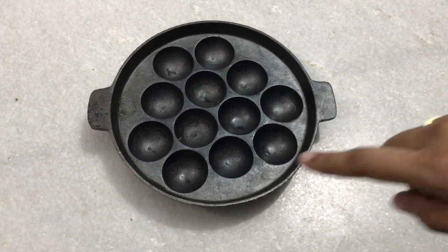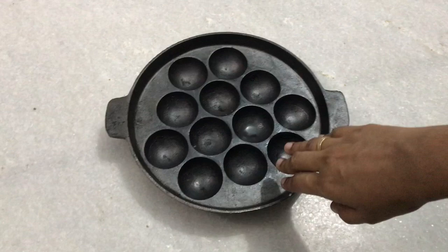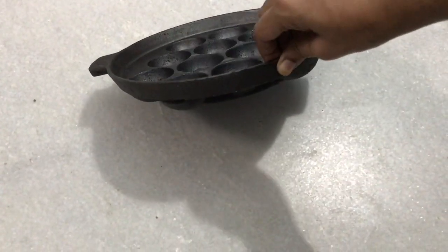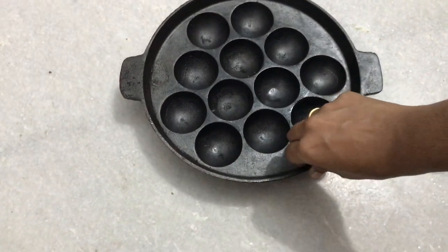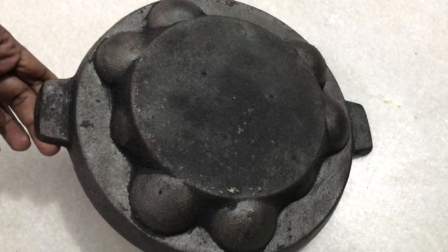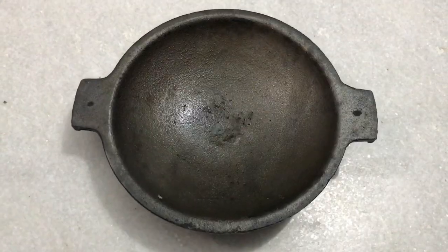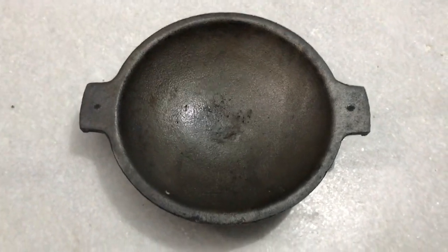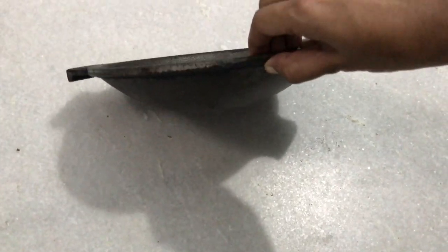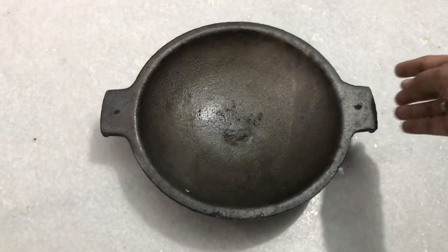This is a 10-inch skillet with a flat base. This one is a 1-inch depth skillet — it is good. Let's take a look. This one is a little deep, and this one is a little shallow. It's nice.